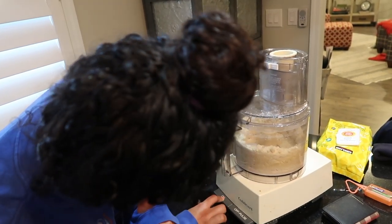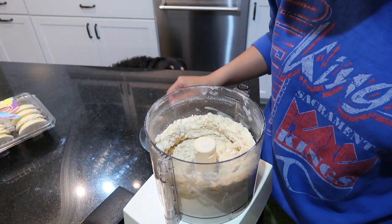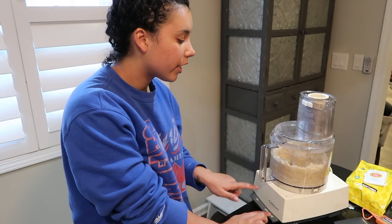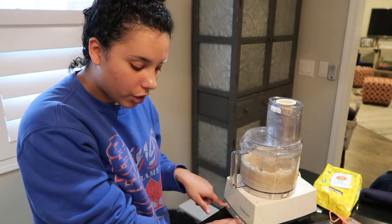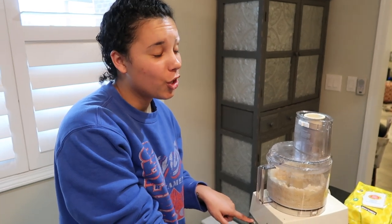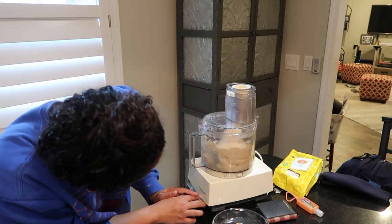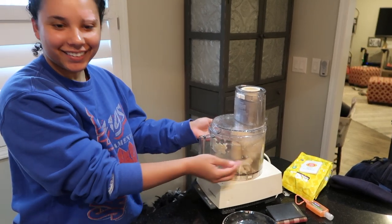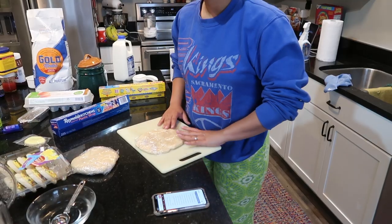That's probably it. So we added the eight tablespoons of cold water and now we're supposed to pulse until the dough starts to hold together. It notes that it's important not to over-process. Now it's holding together — look at that!